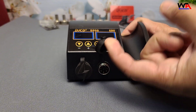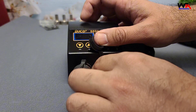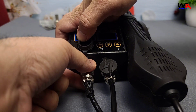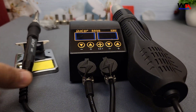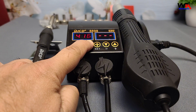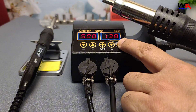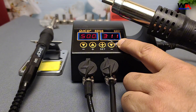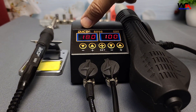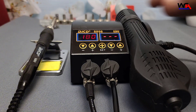Power output: the station offers 750 watts, split between the soldering iron and the hot air gun. Temperature control: adjustable range from 180°C to 500°C for the soldering iron, and 100°C to 480°C for the hot air gun. Digital display: an easy-to-read LED display for precise temperature monitoring. Two-in-one functionality: combines a hot air rework station and soldering iron in one compact unit.